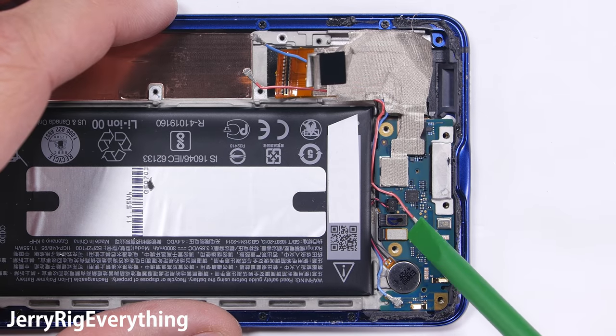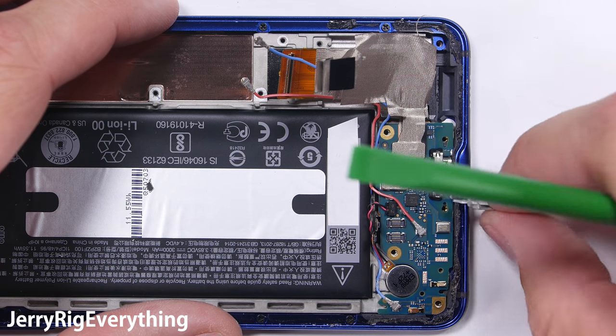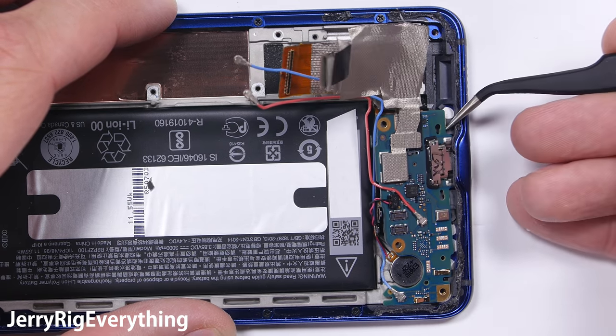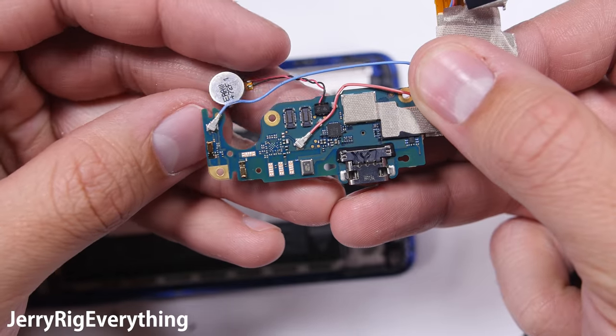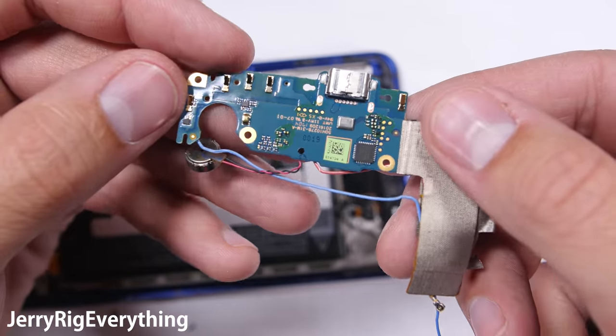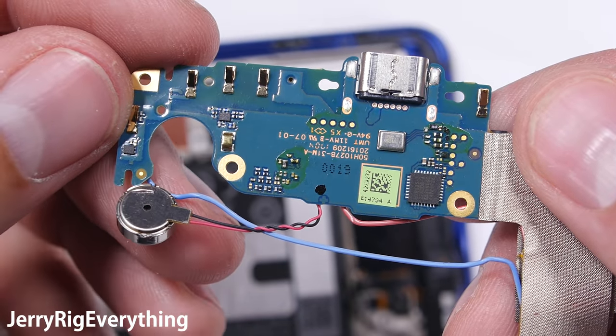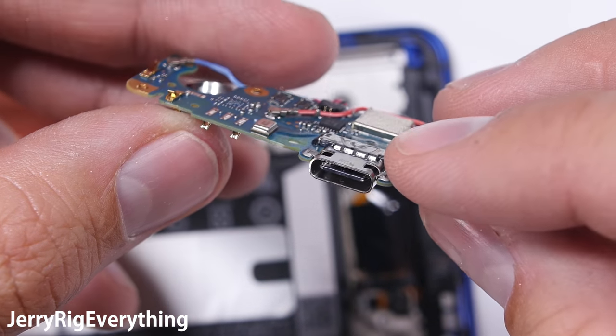These two little ribbon cables at the bottom are for the front capacitive buttons under the front glass. I'll unsnap these from the little board, and once those are disconnected, the charging port can pull out from inside the hole in the frame. And here it is — the USB-C charging port. I'll talk about potential headphone jack placement in just a second. The little circular thing dangling off to the side is the vibration motor — remember it.